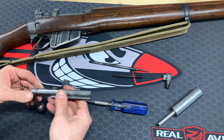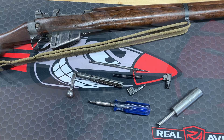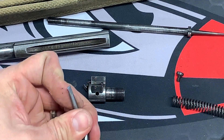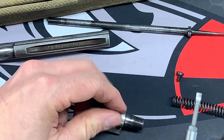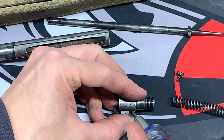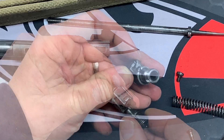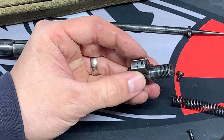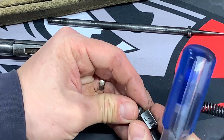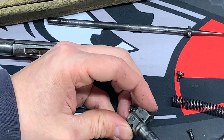Firing pin spring pops out. You've got your bolt body and your cocking piece. Now we'll do the extractor. For the extractor, you're going to get a screwdriver bit that fits it — I needed a thin bit, one of the Brownells thin bits. Just unscrew that. The screw is removed. Now push on the back of that extractor and it moves out towards the front. I'm going to get a pin to help push that out.